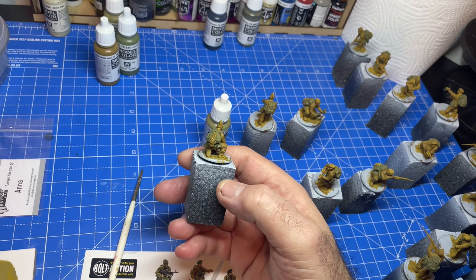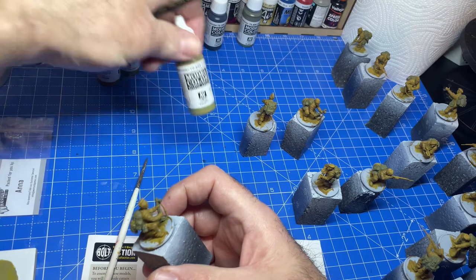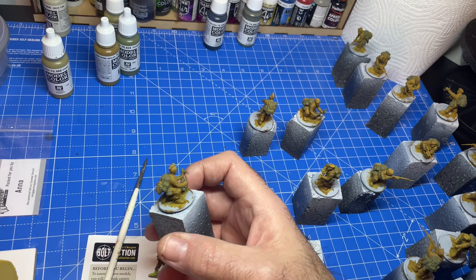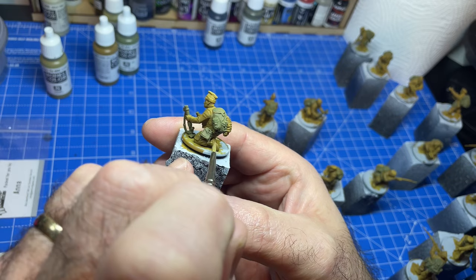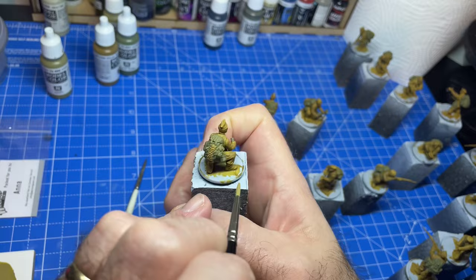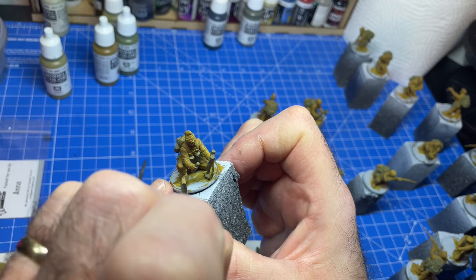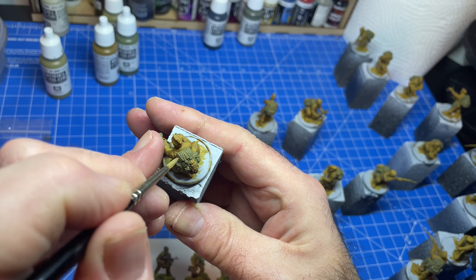Now we're working on the webbing and other lighter areas before we dry brush. I've got some khaki — 988 khaki — with a bit of water and a pointy brush. I want to get into areas like down here across the boot — there's a boot covering on there — and strapping on the backpack.